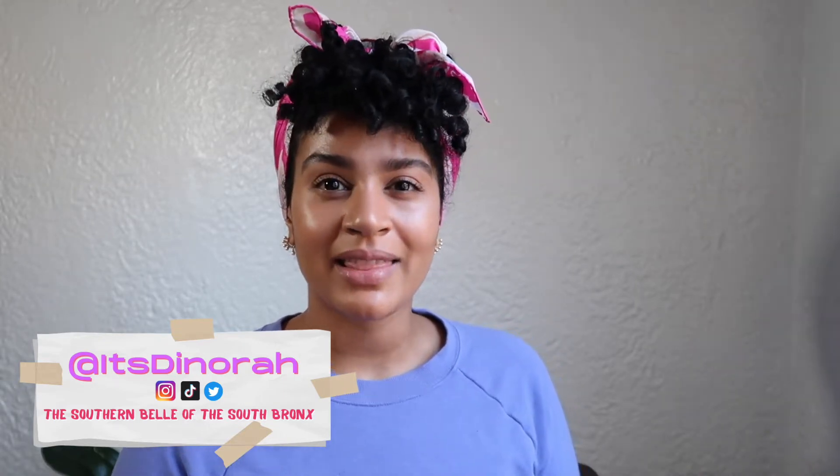Welcome back to my channel, it's Sonora, aka the Southern Belle of the South Bronx. If you're new here, welcome! Today we have a new recipe video — we're making an onion dip, kind of like that Lipton onion dip.